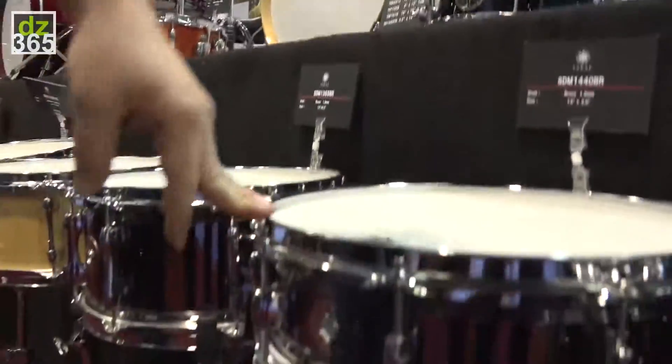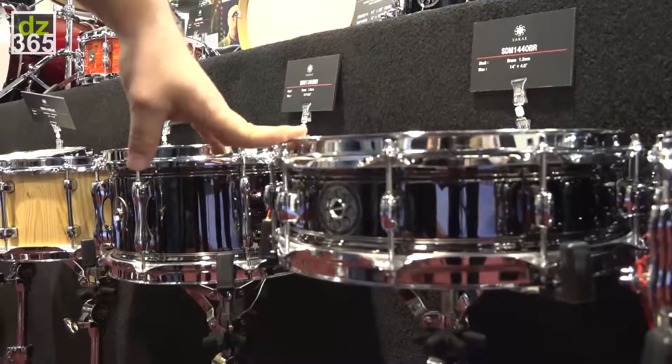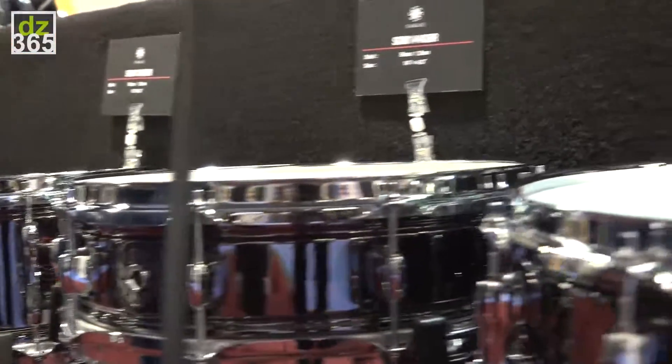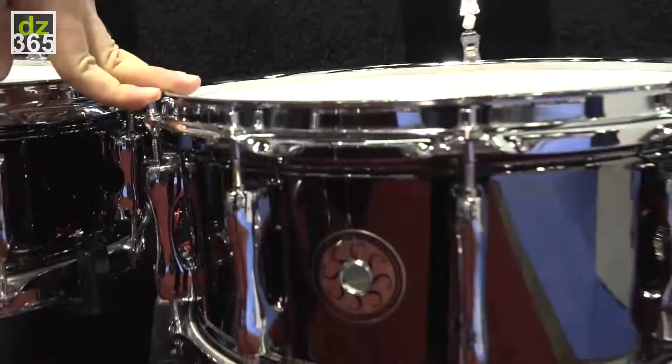Moving down to our metal line of snare drums, this year we're adding the new 4 by 14 in black brass, and also a 6 and a half by 13 in the new black brass.